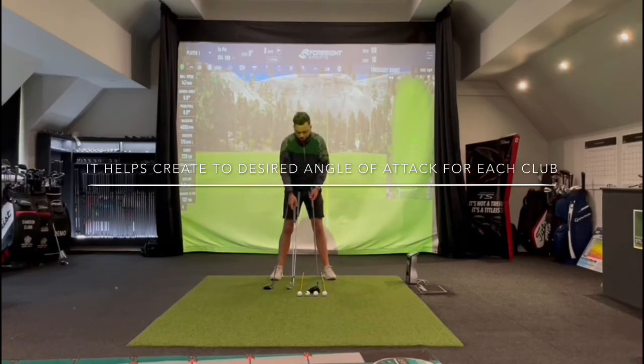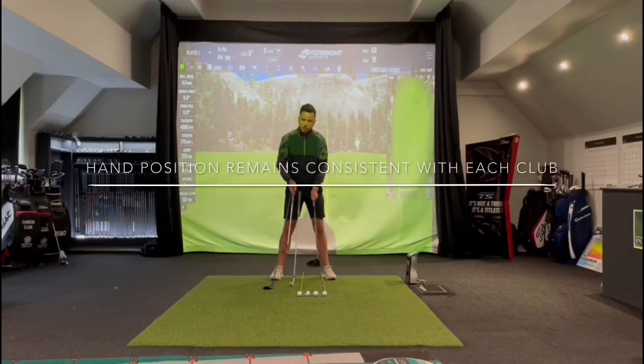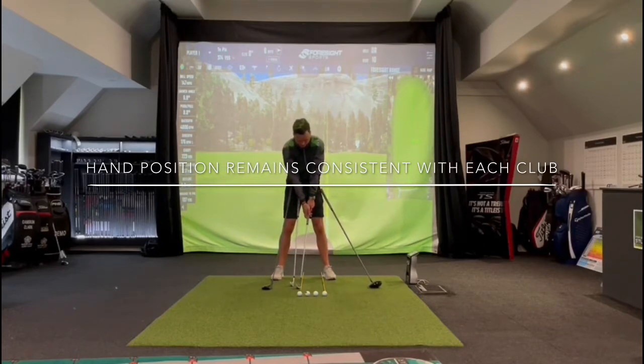The next thing in the setup is hand positioning. We want the hands to always sit towards our left thigh. With the sand wedge, as I set my hands towards my left thigh, the shaft of the club leans more towards the target. This gives us more of a downward strike which generates spin — you tend to see the largest difference when watching golf on television when the guys are using their wedges. As we move on to the seven iron, which is slightly further forward, we've still got quite a lot of shaft lean that promotes a downward strike to get to the bottom of the golf ball and generate some spin.